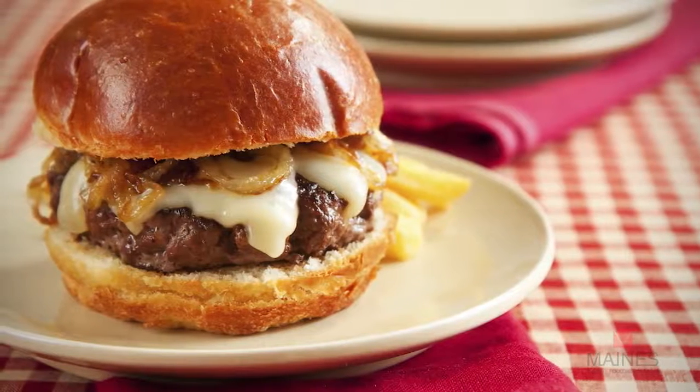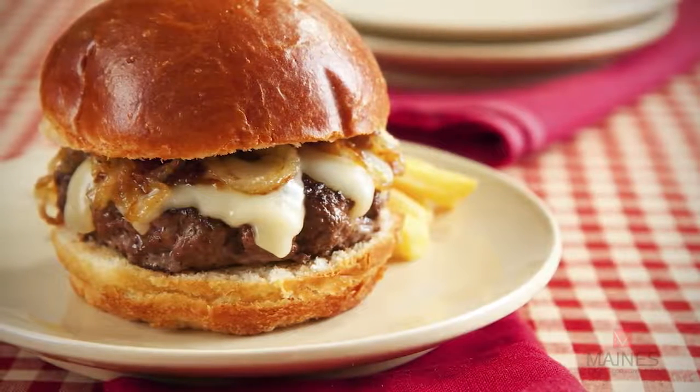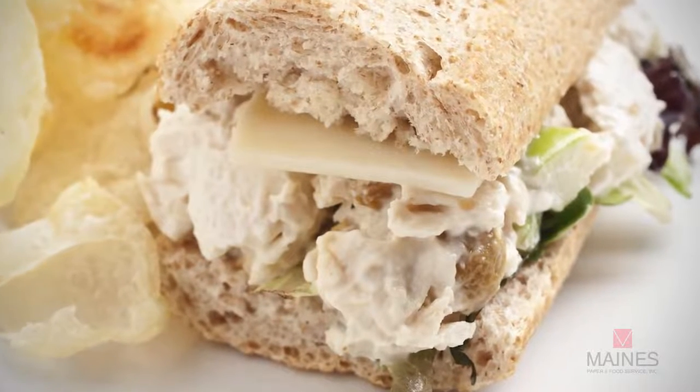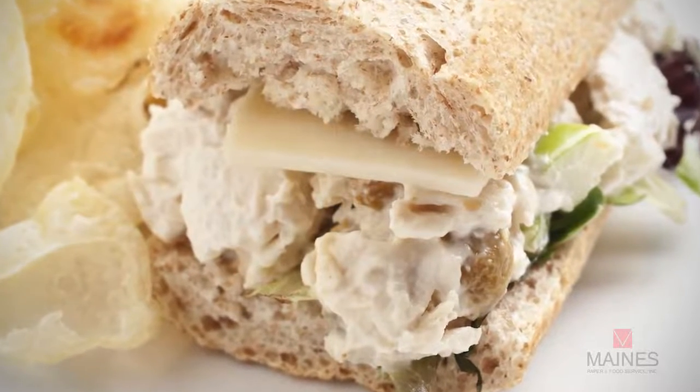It melts great, and is often used on top of soups or on meat sandwiches, as well as paired with nice chicken salads. There are just uncountable ways to use Swiss cheese.